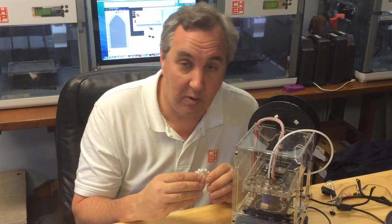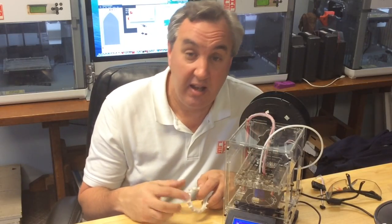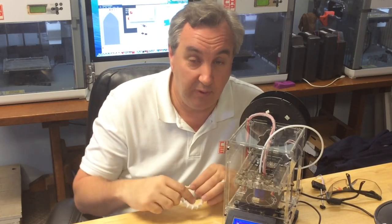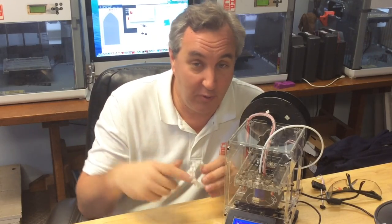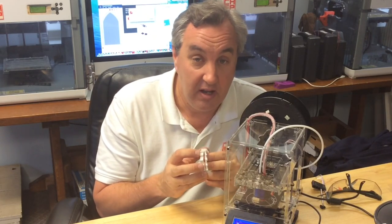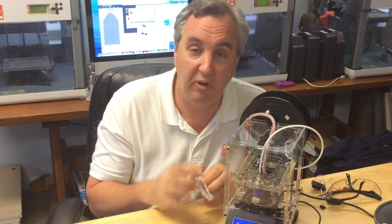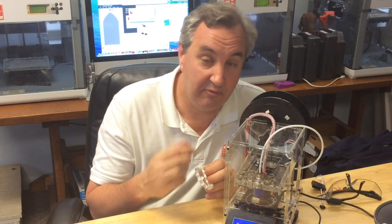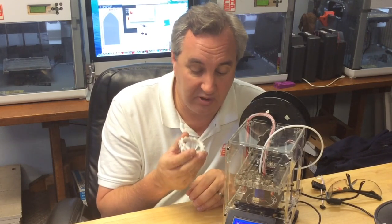Once I did that I went back and printed it again. Before trying again I did three things. One, I lowered the bed — I wanted to give it more room for the filament to come out, and the way it was sticking I didn't have to worry about squishing it down. Number two, 0.2mm layer height was too fine, so I changed it to 0.4mm layer height so it could just flow right out. And number three, I slowed it down. I had been slicing at the same settings as ABS — 30 millimeters per second — and I slowed it down to 10 millimeters per second because it was just trying to do too much too fast.